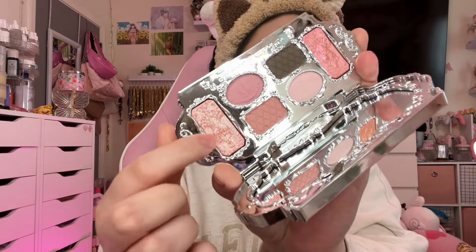Almost done — doing our last spritz of setting spray. I love it — smells good, feels good, makes the makeup last. Going back in with that palette to add the glitter underneath the eye as well as some eyeshadow under the eye. Trust me, don't neglect this area — it's really going to pull the look together.